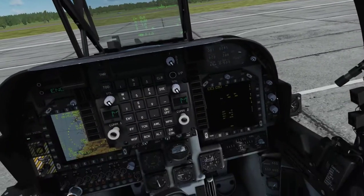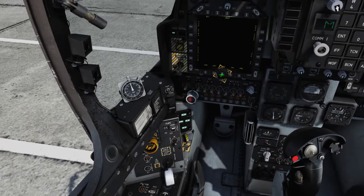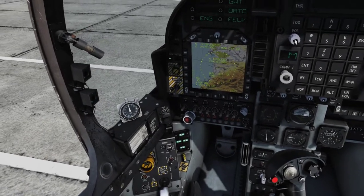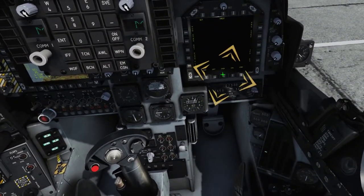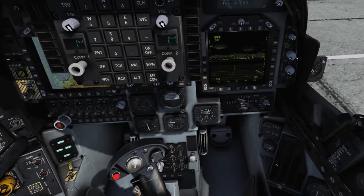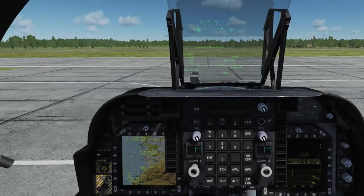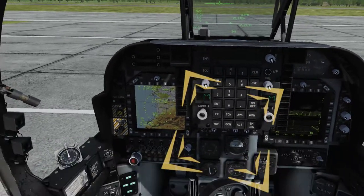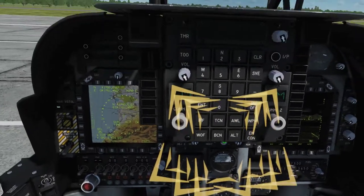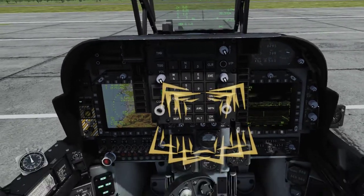Next, adjust your cockpit lighting and set your displays. Set your left MPCD to the Electronic Horizontal Situation Display, or EHSD, by returning to the menu page with push button 18 and pressing the EHSD button. Set your right MPCD to the forward-looking infrared, or FLIR page, by returning to the menu page with push button 18 and pressing the FLIR button. Configure the HUD with the HUD control panel beneath the UFC — set the HUD mode to day, adjust the HUD video brightness and contrast as desired, and raise or lower the seat until the upper combiner just barely cuts the heading numerals in the VSTOL HUD display mode.